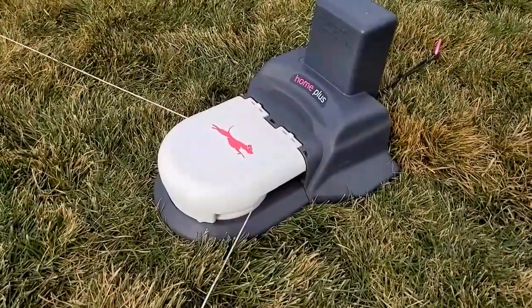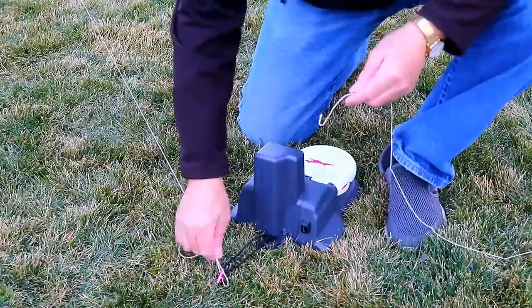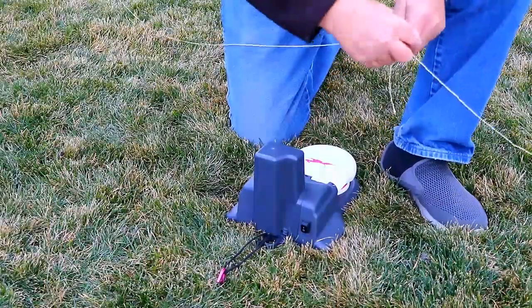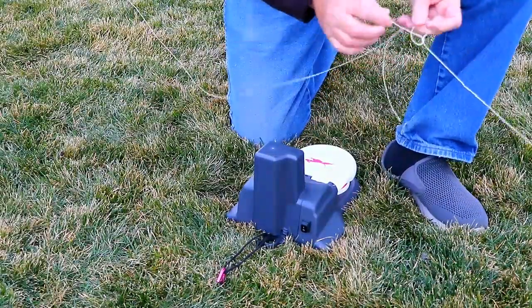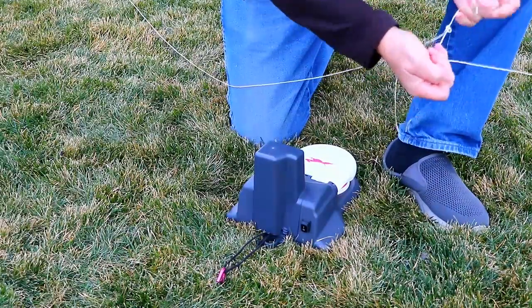And now, here at the fourth corner of the lawn, this is where the motorized pulley goes. Remember that loop I put at the beginning of the string? I'm just going to use a little boy scout knot to tie the other end of the string to the loop, making one big continuous run of string going all around the lawn.